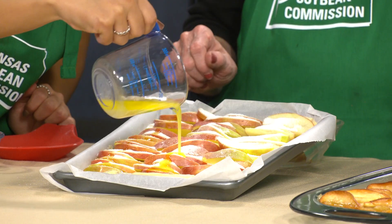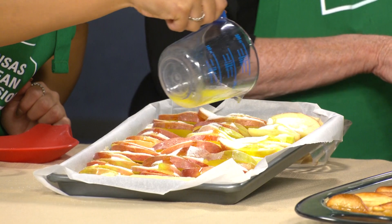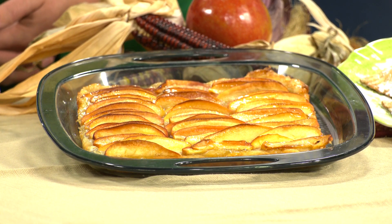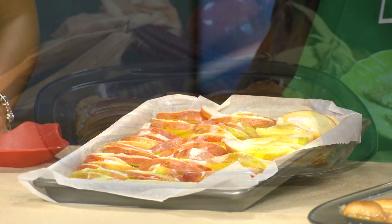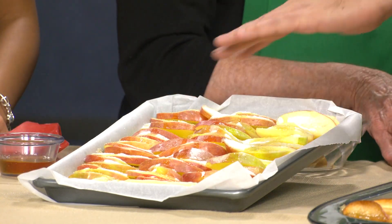We're going to bake this at 400 degrees for 45 to 60 minutes. You'll start to see it getting golden — that is gorgeous. When it comes out of the oven, to give it that sheen, I have a little bit of apple jelly that I mixed with a bit of apple juice. Take your pastry brush and brush it when it comes out of the oven. Look how that shines so nice there!